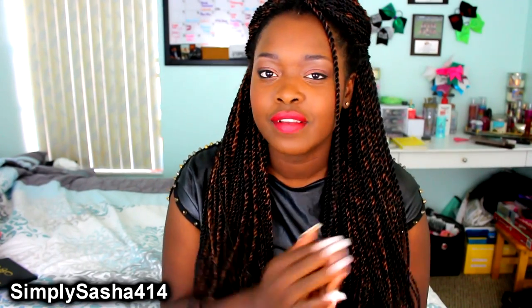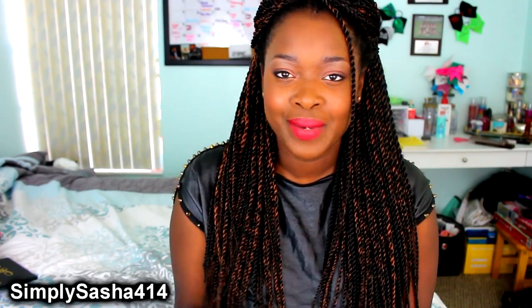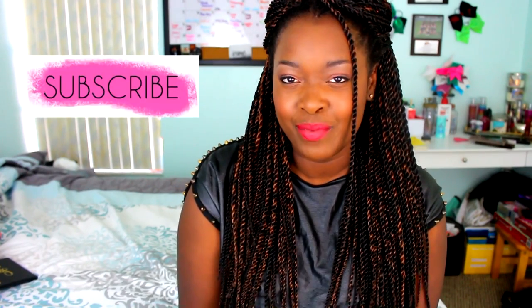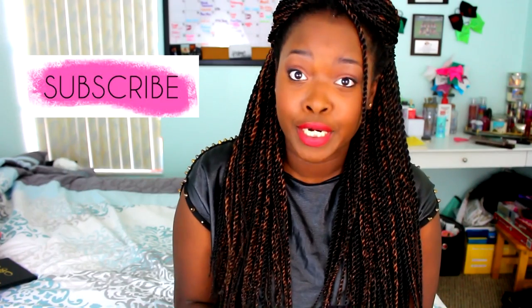Hey guys, what's up? Simzla Sasha 404 here and today I'm back with a new video — this is going to be my shower care routine. Go ahead and thumbs this video up if you are excited, and before we get into the video make sure that you subscribe. We are so close to 1,000 subscribers and I'm gonna throw a huge party.